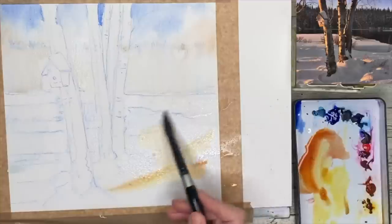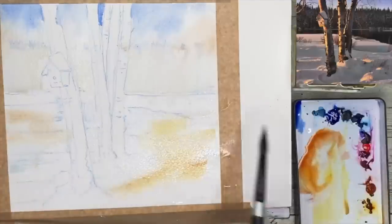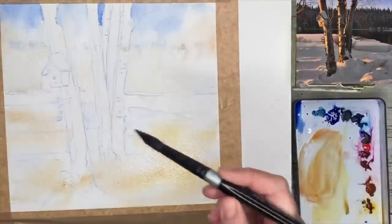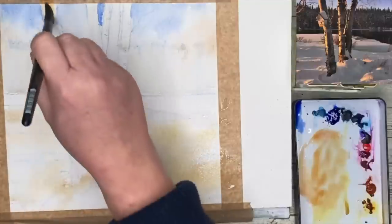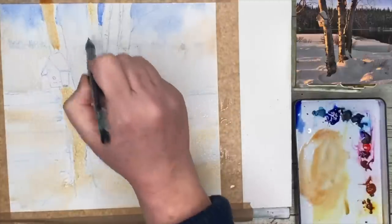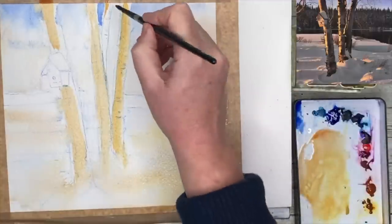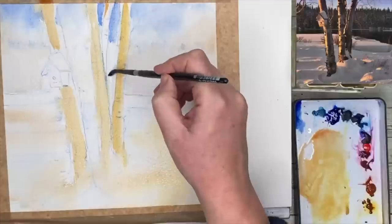Don't worry if the watercolour pencils bleed a little — that's what they're supposed to do; you should still have an echo of your drawing. I'm applying a mixture of quinacridone gold and burnt sienna, trying to be as random as I can while leaving little gaps for the snow. These warm colours in the snow will fade when dry but give the snow a beautiful colour, reflecting the sky. I've mixed up a little more burnt sienna. If you're worried about paint bleeding into the sky, blow dry at this stage and then paint the trees wet on dry.